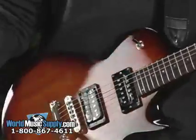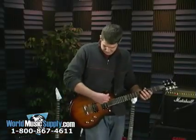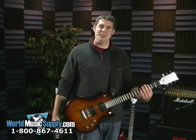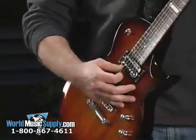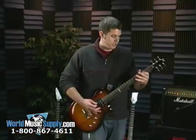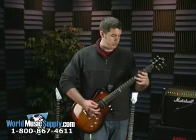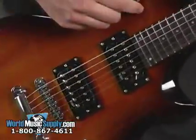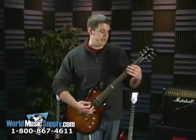A little more bluesier sound. Now let's flip it over to distortion. I'm going to start on the bottom pickup here. Now switched to the middle — a little thicker here.